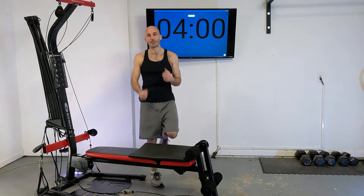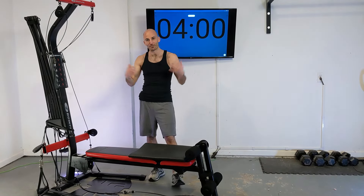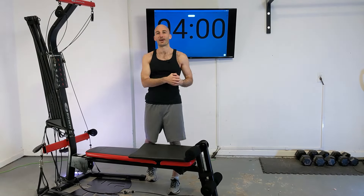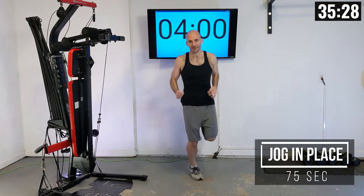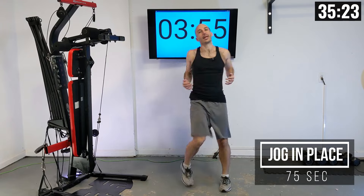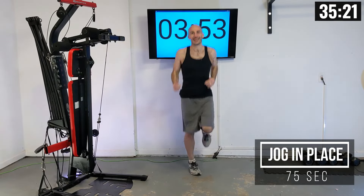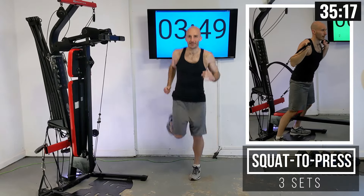Before we go any further we are going to have a little four-minute warm-up, get stretched out, and then we're going to rack up our resistance. Let's go — do some jogging in place or some high knees, just trying to get warmed up so we can get a nice stretch going. While we're doing this let me tell you about today's lifts.